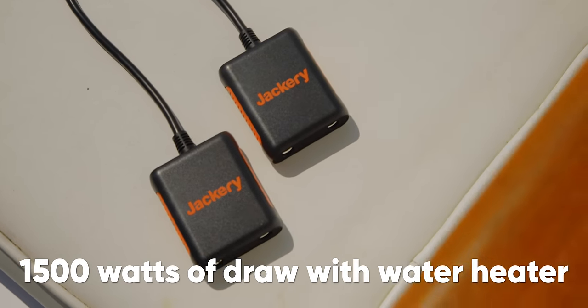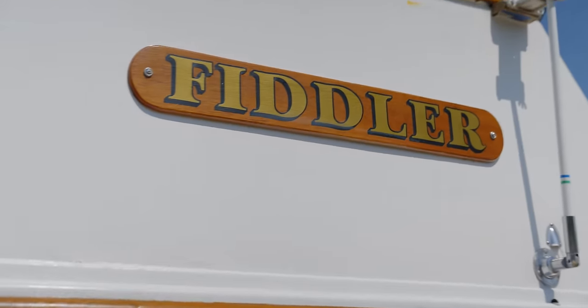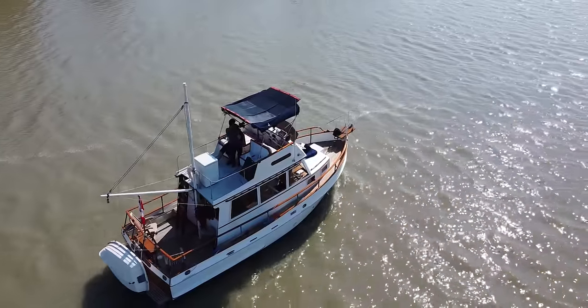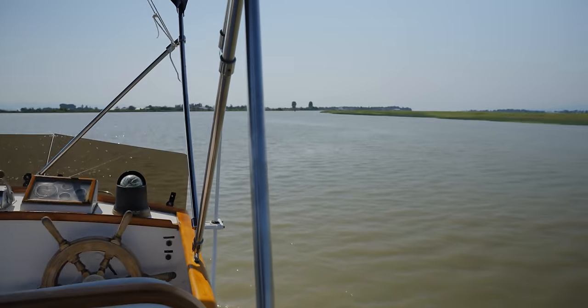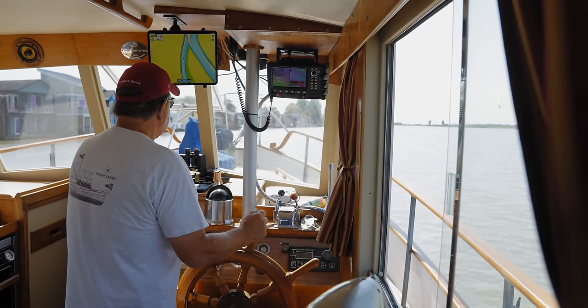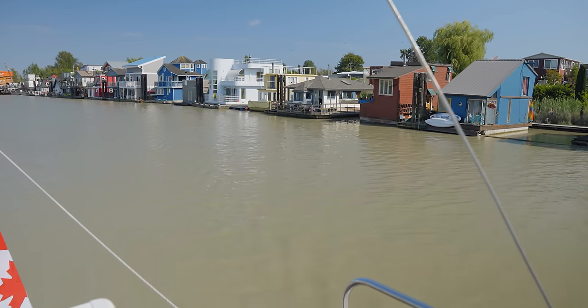A week of naggy little details later and the Jackery install is finally complete. A custom bimini cover is being designed by North Sails to hold three or four of the Solar Saga 200 panels for a peak output of between 600 and 800 watts — all off the grid, running all the tech on the boat. The fridge, freezer, Apple TV, and monitor power draw is around 360 watts, which actually leaves a surplus of power — until we add the hot water tank. With that we hit the maximum of 1500 watts out of a single socket on the Jackery.